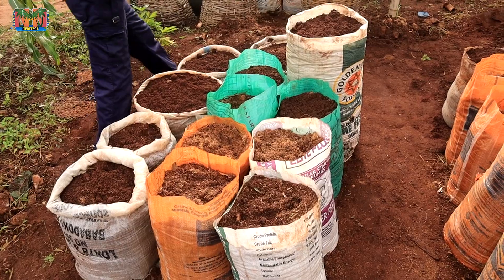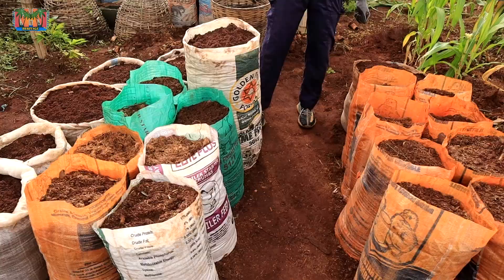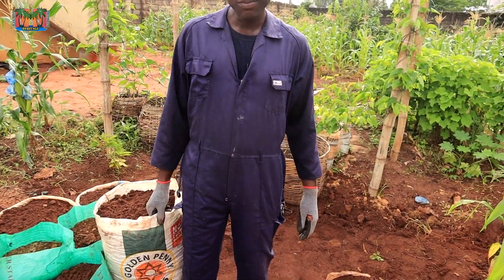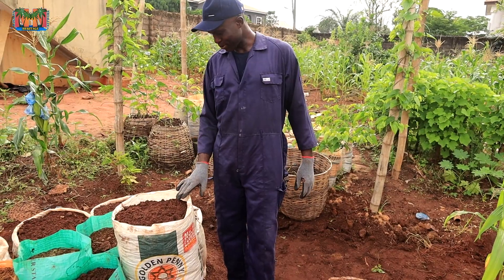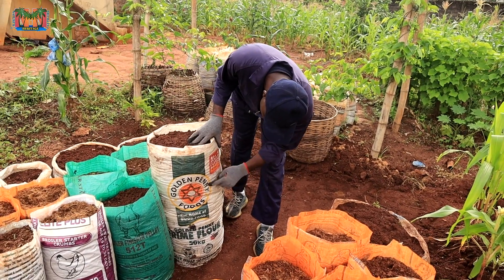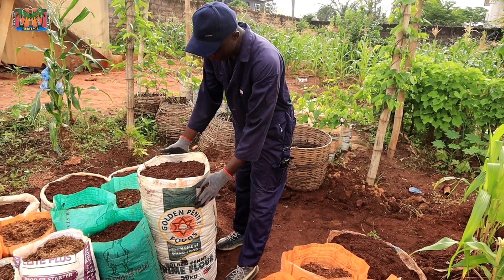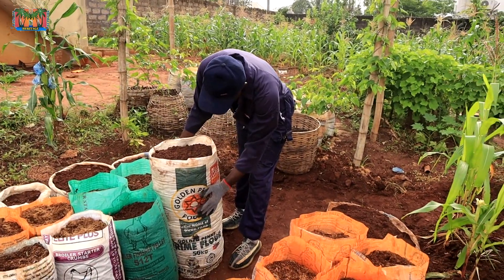It's not a perfect arrangement, but at the end of it all we'll be able to know what happens. I also like this golden penny bag because, as you can see, it's very big — the biggest here. So I decided to put it here so we also have an idea. The first time I grew a very large tuber, it was from this type of sack. Now, this one is not porous, but it is big.